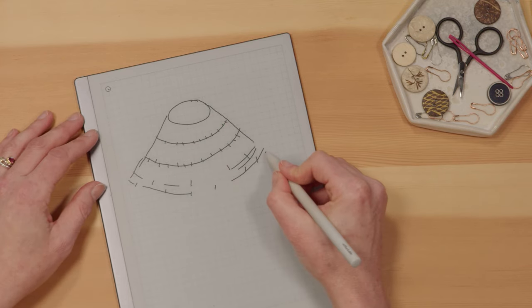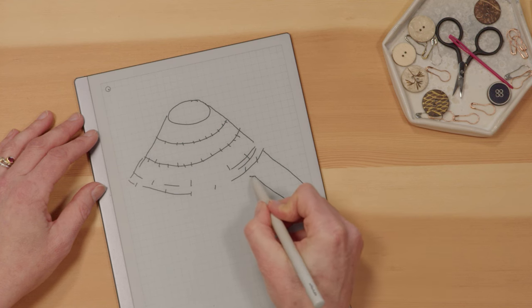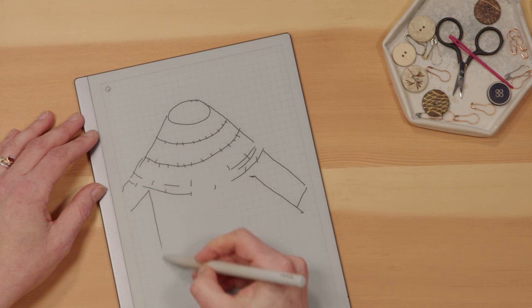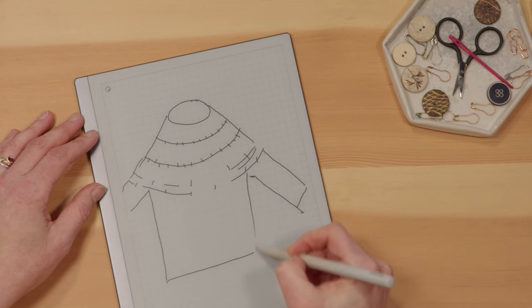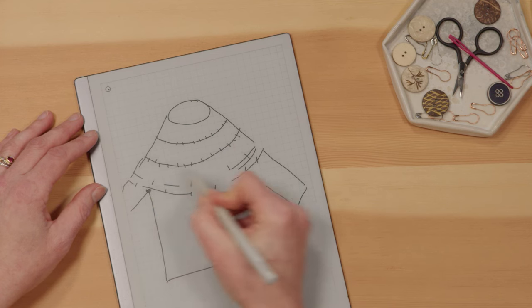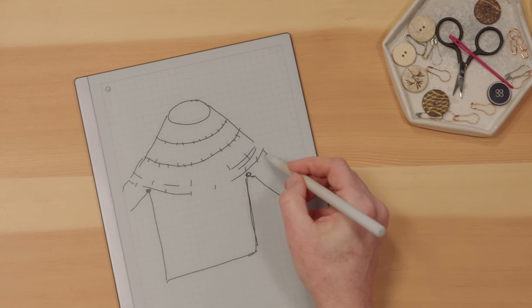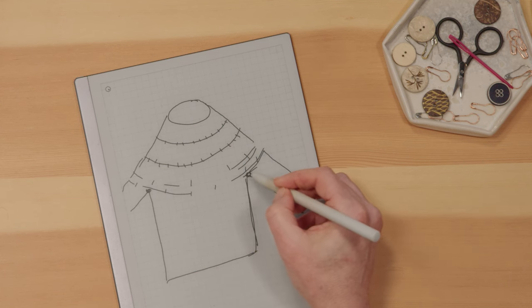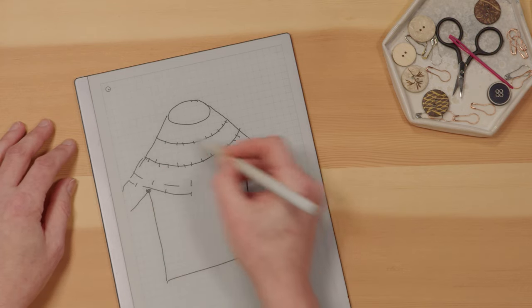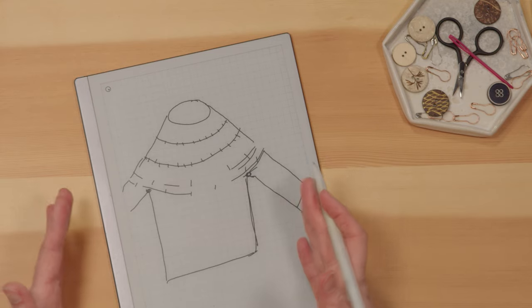When you reach the bottom of the yoke the sleeves will be separated out, and usually some underarm stitches are added. The body is separated out so you've got the underarms and all of those circular increases all the way around. If you're doing bottom up, you'll do your body up, do your sleeves up, then join them all together — these will be decrease rounds rather than increase rounds because it's going to look the same, just in the opposite direction.